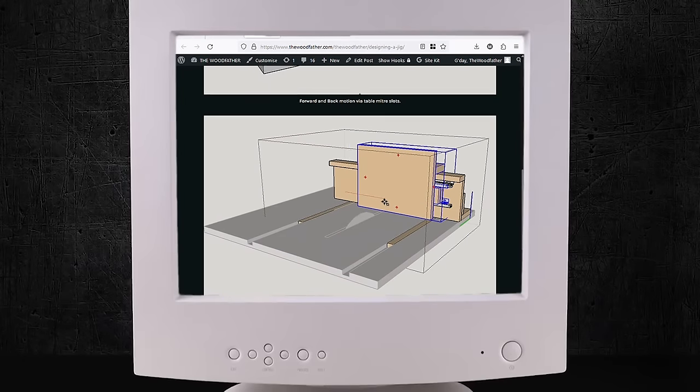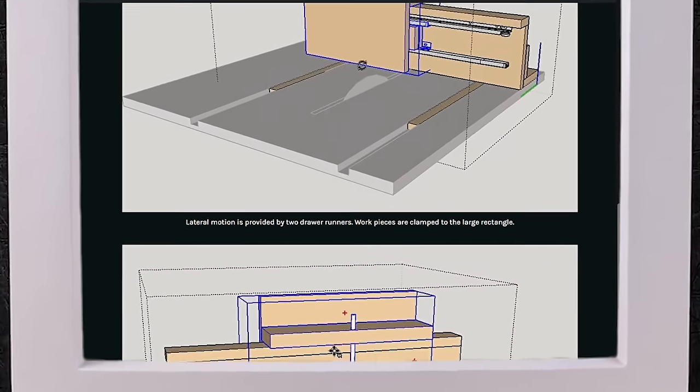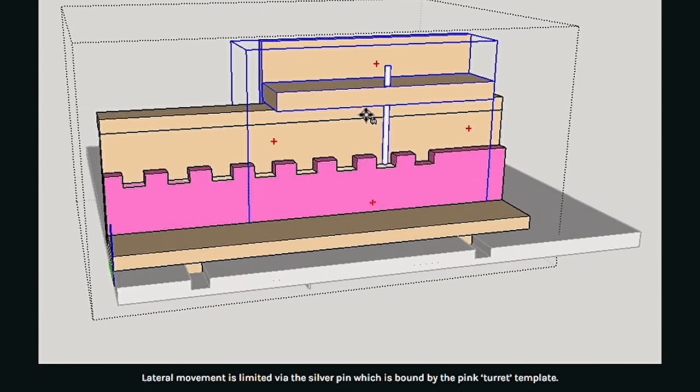I remember spending a lot of time in SketchUp designing and testing, because it's easier, cheaper, and safer to make virtual cuts and changes. But I also remember building and rebuilding the jig multiple times. Those original plans that I freely shared on my website and through YouTube were downloaded over 20,000 times in 2015. It was really fulfilling to design and make the jig and then share it with the woodworking community, from whom I had taken so much. It just felt like the right thing to do.